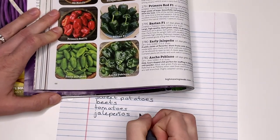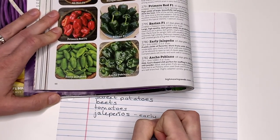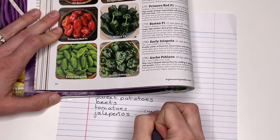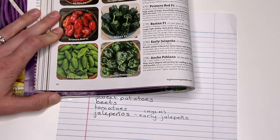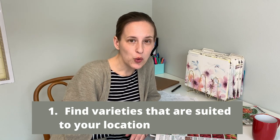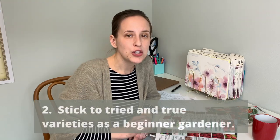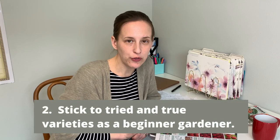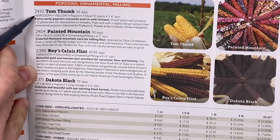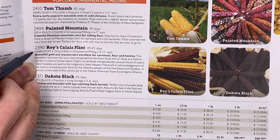On your next time through the catalogs, write down the varieties you plan to grow under each crop. Go through a few catalogs because different companies sell different varieties. First, find varieties that say they are suited to your location — for me, I'm always looking for ones that say they are good for northern gardeners. Also, for now, stick to varieties that say they've been around for a while. Heirloom varieties are great, but even with hybrids, the description often gives some indication of whether it's a trusted favorite or a new creation.